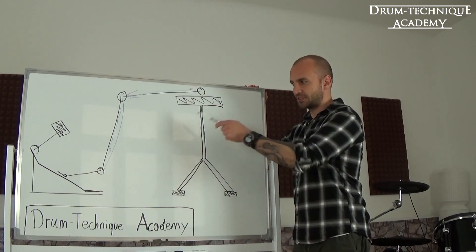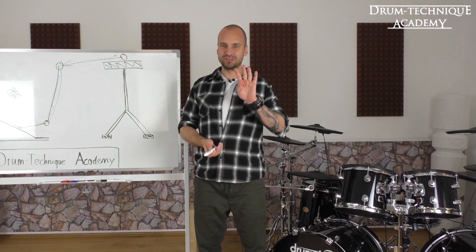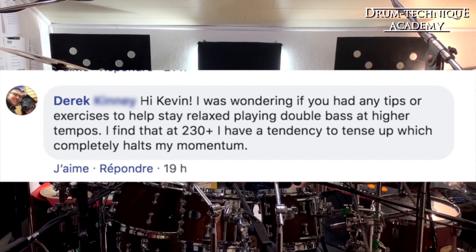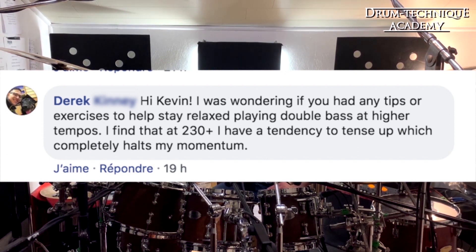Takeaways from that clip: Kevin is using a full leg motion for mid tempos, activating his hip flexor, and for the faster stuff it's just his calf muscle. Alright, now let's watch clip number four. Kevin, do you have any tips or exercises to help stay relaxed playing double bass at higher tempos? I find that at 230 bpm plus, I tend to tense up, which completely halts my momentum.